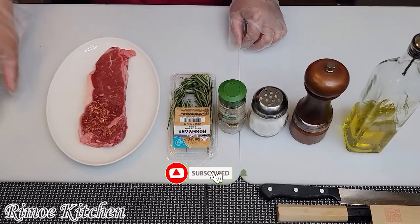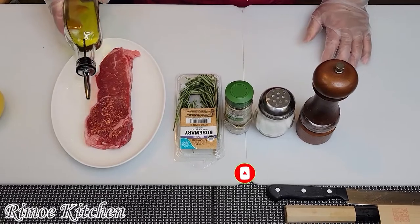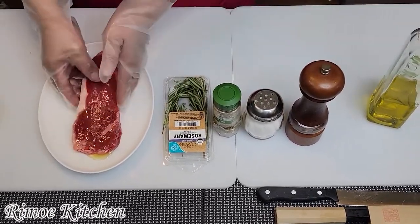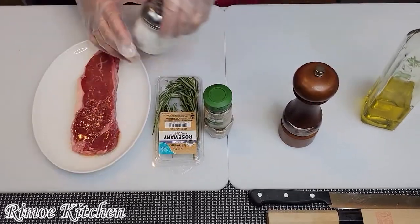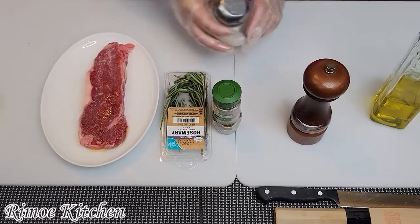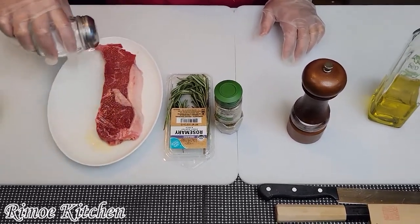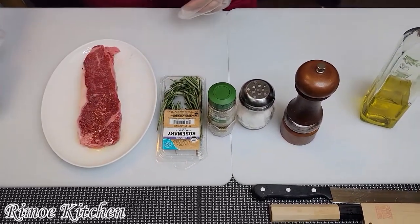The first step, we have to put some oil on the steak — a little bit, not much, like this. Then add salt — a little bit, not too much. And the lemon — sliced lemon.